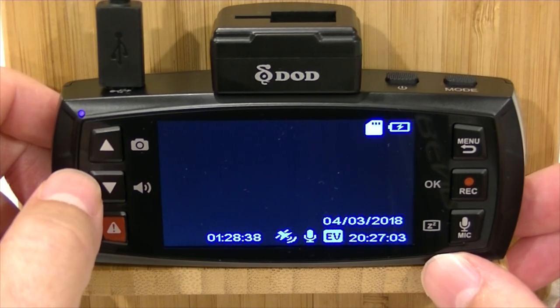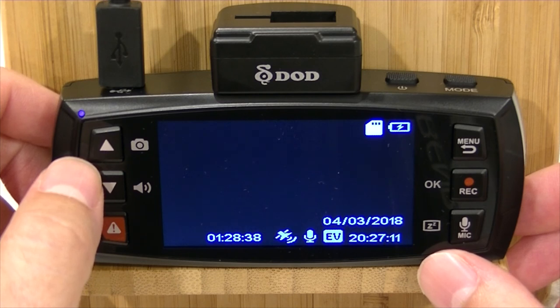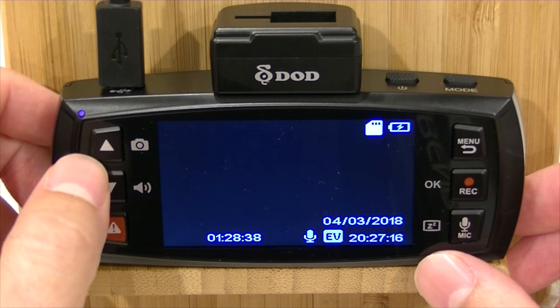So that's how you can view, lock, unlock, and delete videos on the screen of your DoD LS475W. This is Chris from dashcamcentral.com.au.